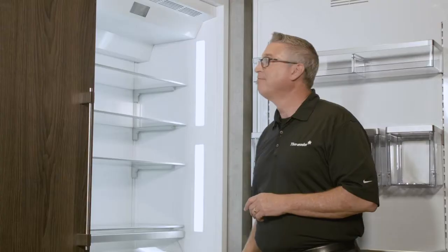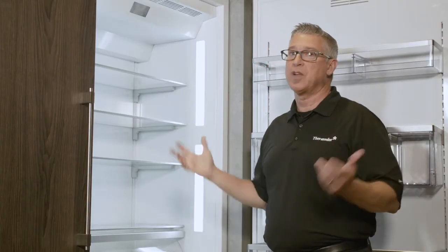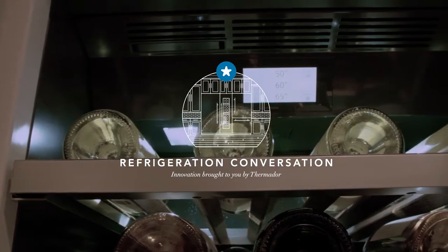What you've got is a very intuitive unit. The TFT control once again contains probably the largest percentage of information you're ever going to find in any unit on the market. Thank you for taking a look at our newest innovation in TFT control.